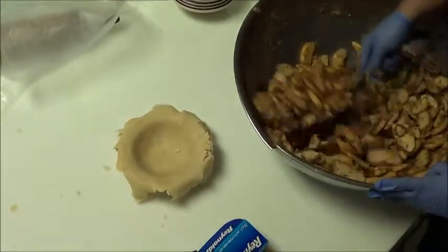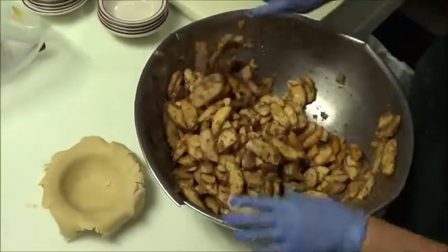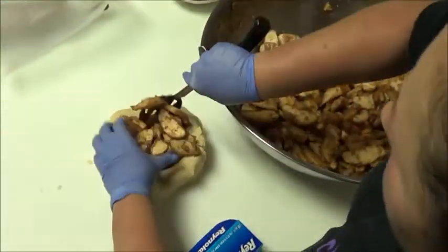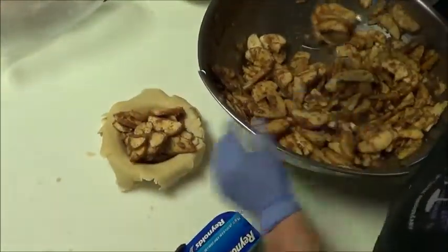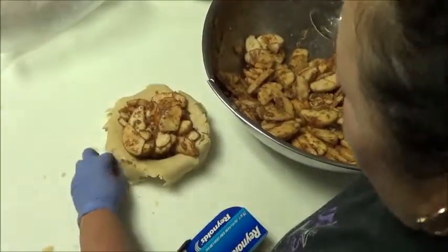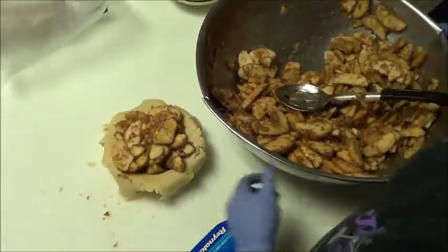Every time you put apples in a pie, mix all your apples again just in case they get a little bit juicy, so everything is nice and flavorful. I like to really pile them in there because I don't like to have just all pie crust — I like apples in my apple pie. Okay, that's one portion.